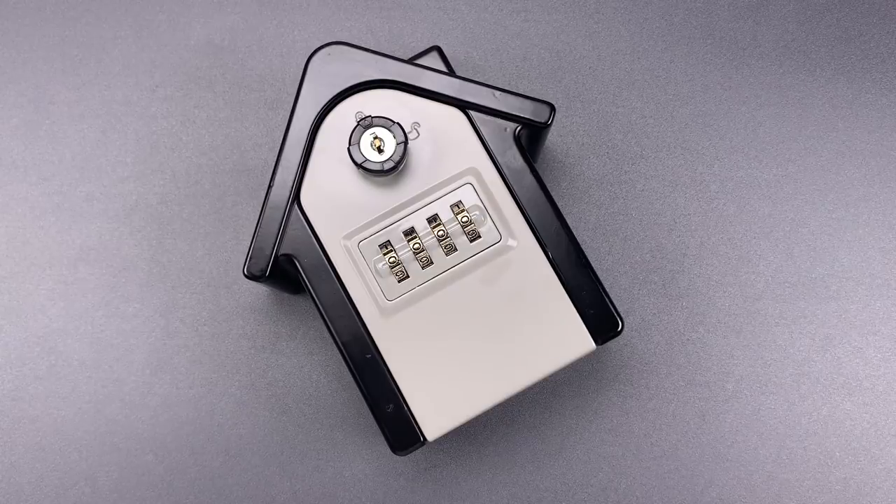This is The Lockpicking Lawyer, and what I have for you today might be the least secure key lockbox sold on Amazon. It also happens to be Amazon's Choice for a weatherproof lockbox.